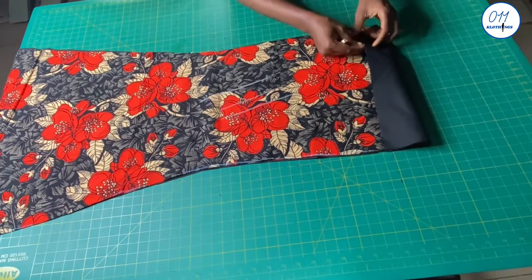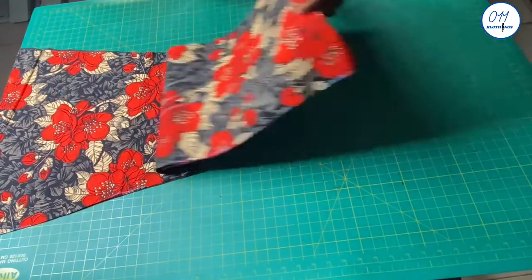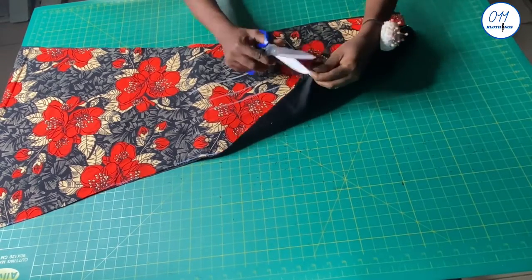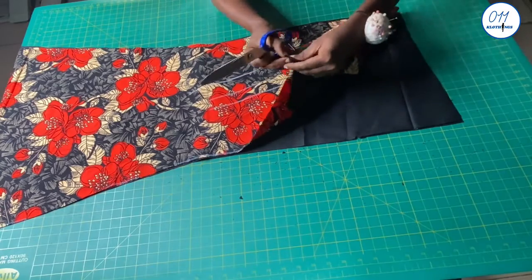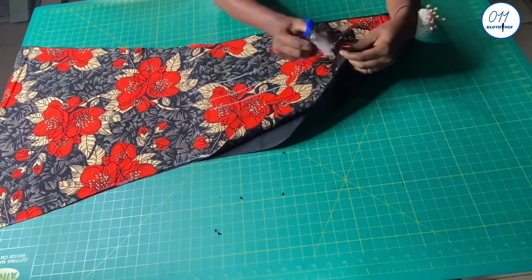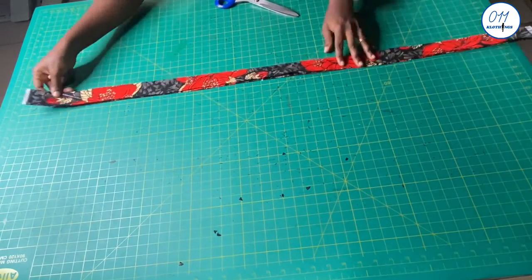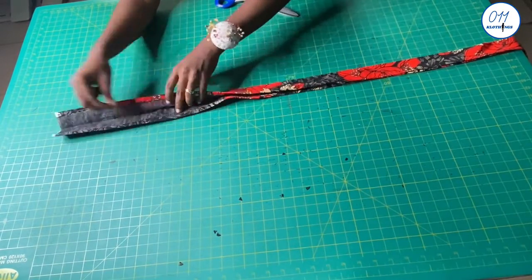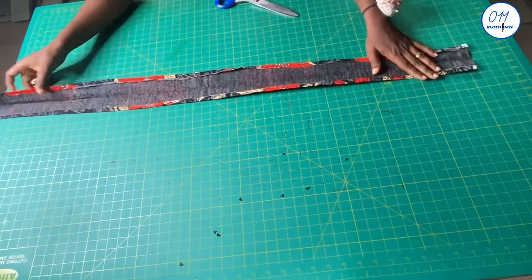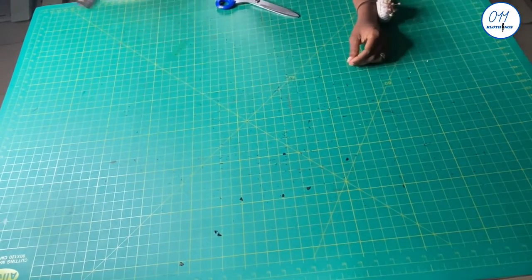I will now mark the wrong sides of the back pieces. Because the side seams and the center back look identical, I will notch the side seams of the back pieces so as to avoid confusion later on while sewing. I have also cut out the skirt band, which I have already interfaced and pressed the half-inch seam allowances in place, and pressed in half at the middle. It is 4 inches wide and the length should go around the waistline plus an additional 2 inches allowance.